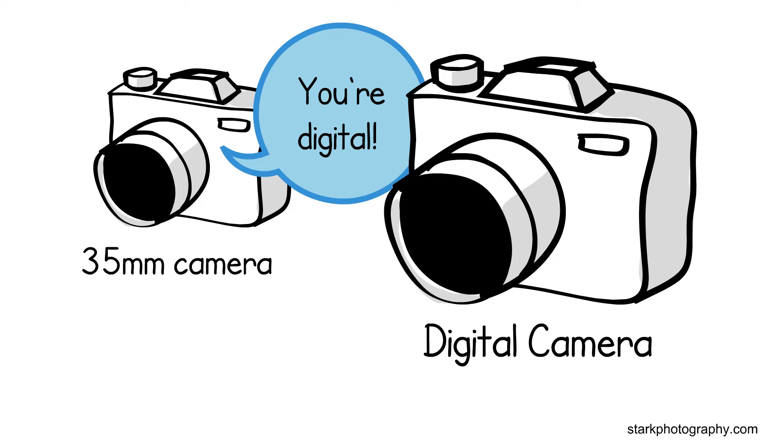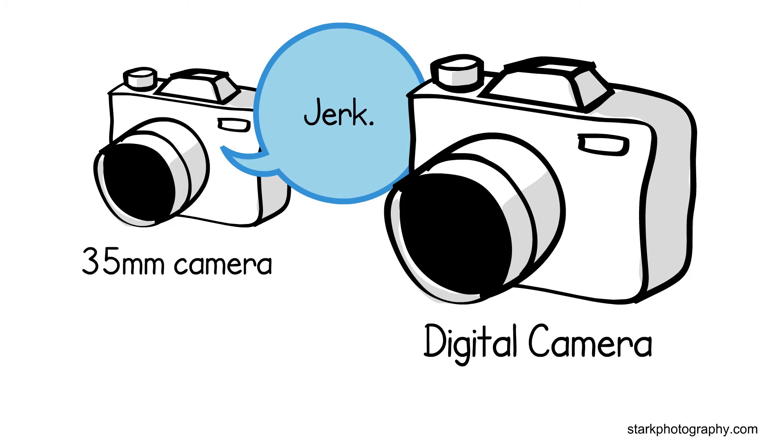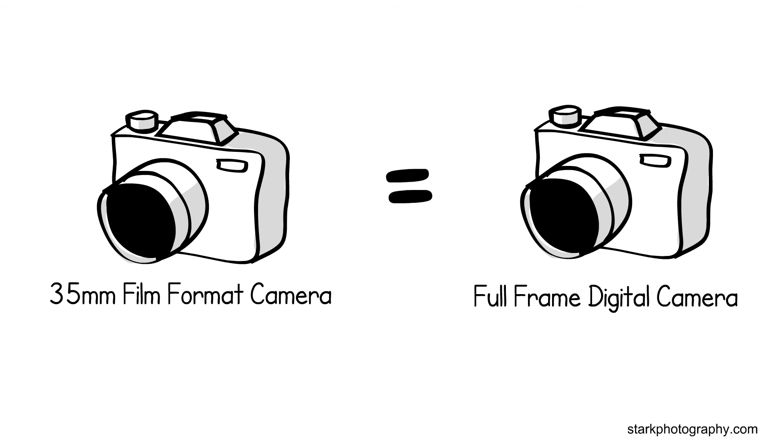You're digital. But I can make my sensor the same size as your film. Whatever. Jerk. Film is not dead. So that's when the 35mm film format became equal to the digital full frame format.